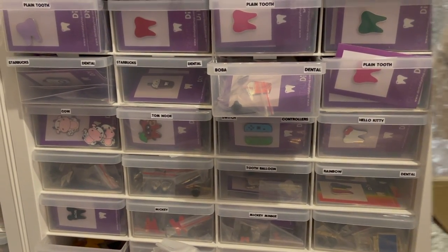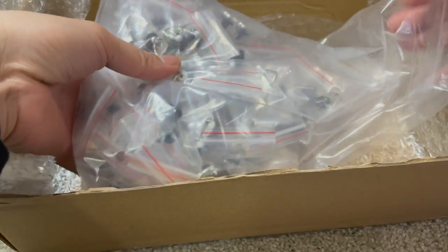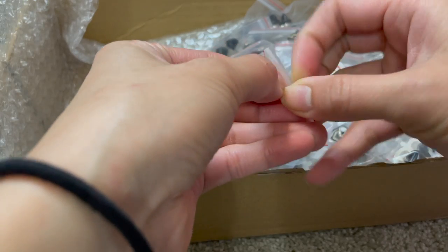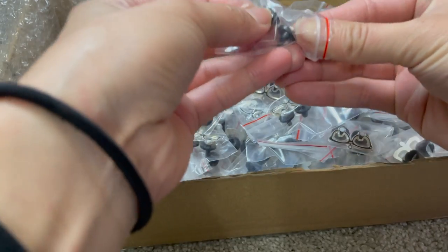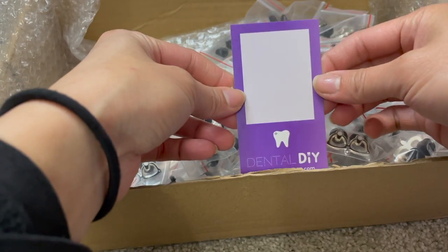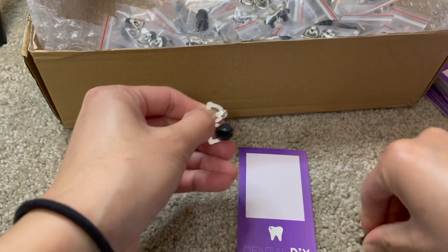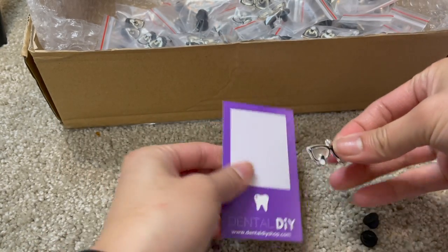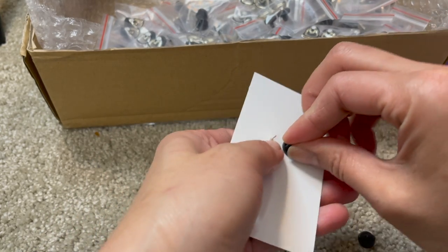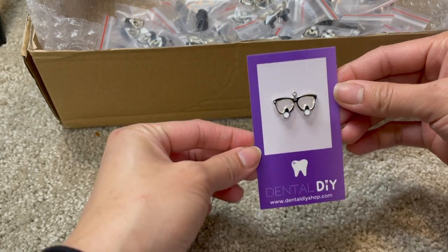I'm just going to take all of these out and organize them. Here is how the pins look when I get the box from the manufacturer. It comes in a bag like this and each pin is in its own little bag. I usually open it and take it out. Here's how this one looks and then these are my backing cards that I made. What I do is I take the backings off of each of the pins and then I put them on the backing cards.